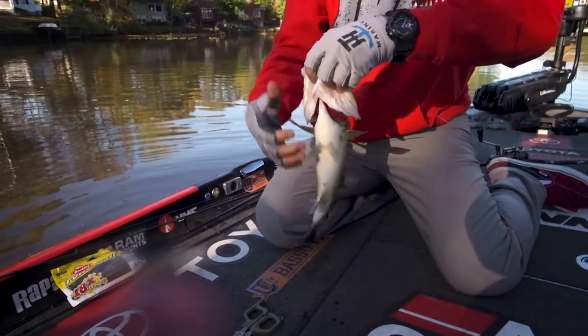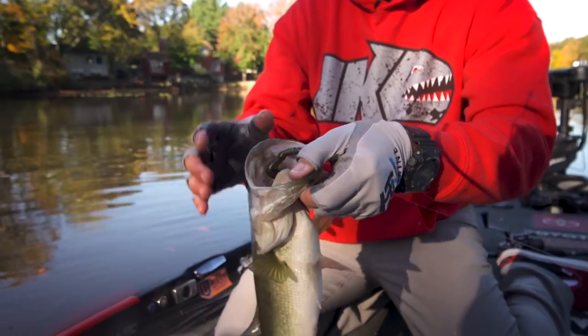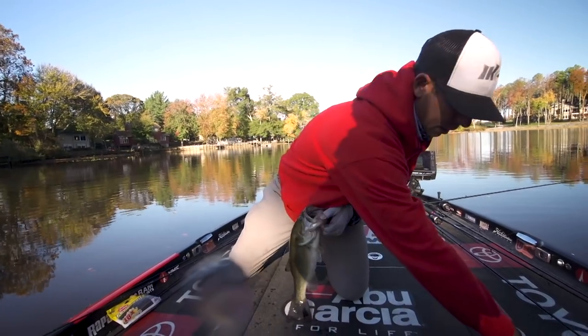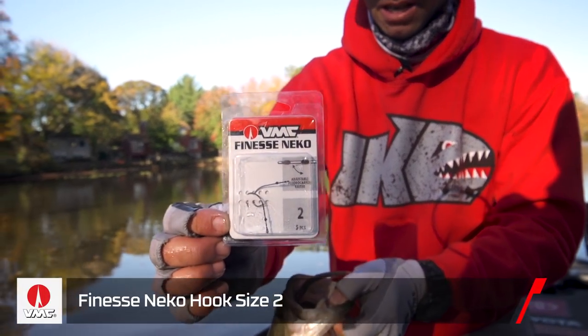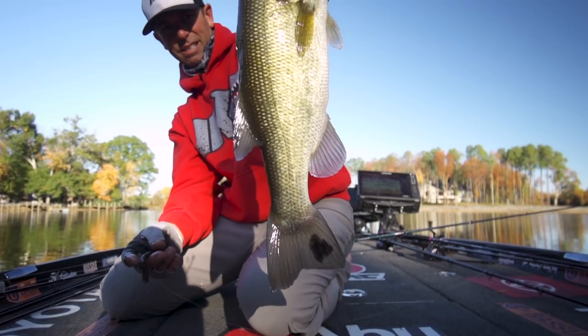I got him! Look at that — down his throat. Nice first fish of the day. Look at that chicken rig in his mouth. This is why this lure is so effective, and this hook — the VMC finesse neko — the style of that hook keeps these fish pinned. It's a good first one of the day right there.